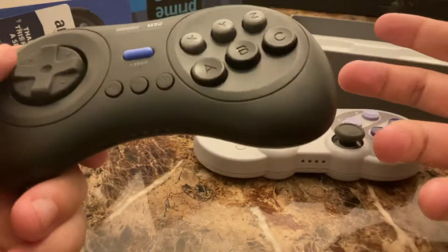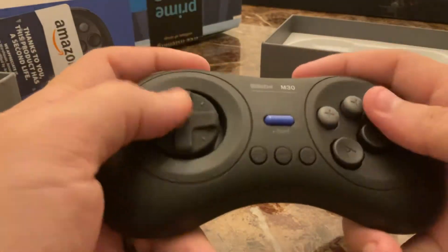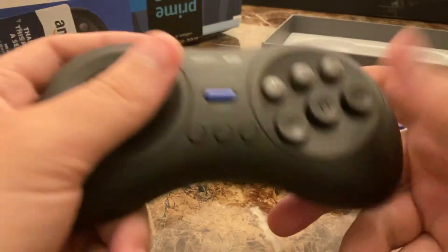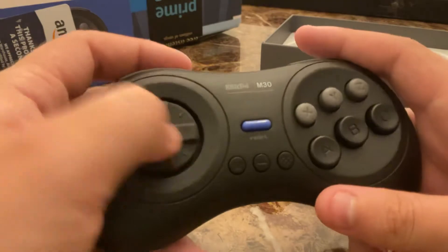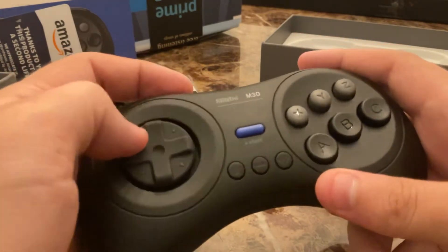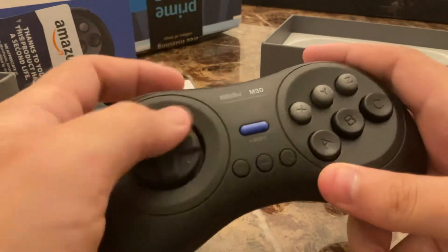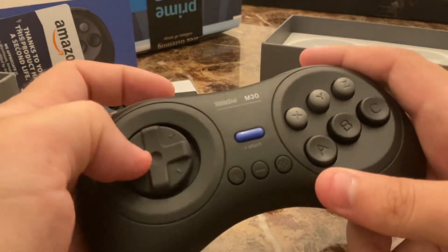Again, what I'm gonna be playing with this, I won't need those. I'm mainly gonna be playing Genesis games like Sonic on this. The D-pad here would be perfect for that, and some fighting games as well, because it's a dish shape — you can sort of do circular motions super easy.